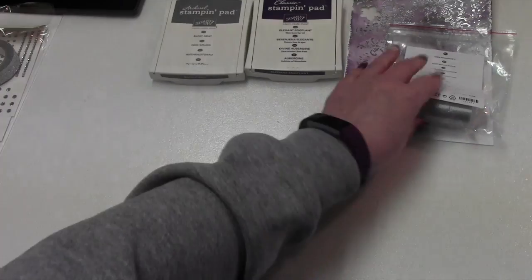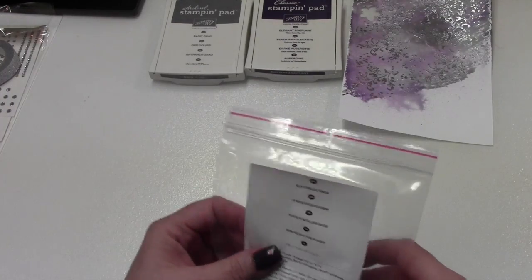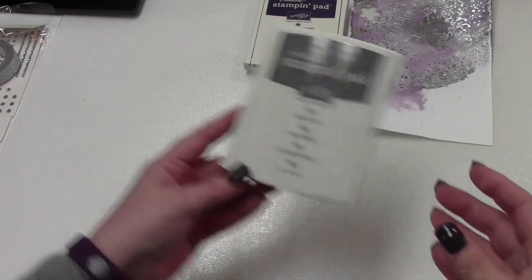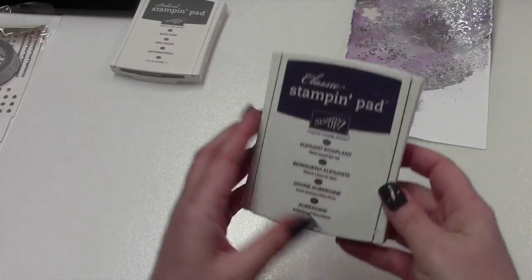You're also going to need your heat tool and the silver powder embossing. And you'll also need the metallic thread. The ink pads we're going to use are Basic Gray and Elegant Eggplant.